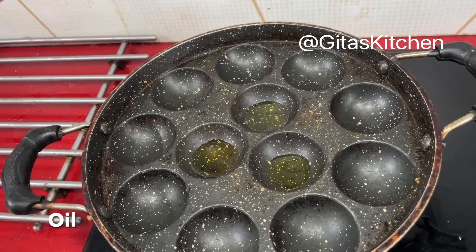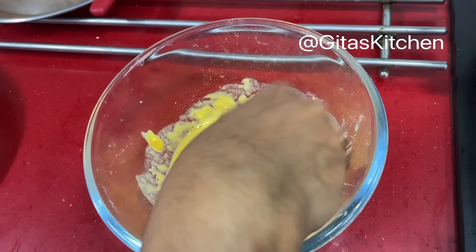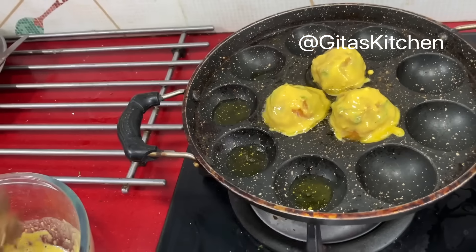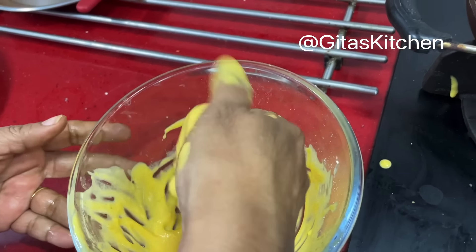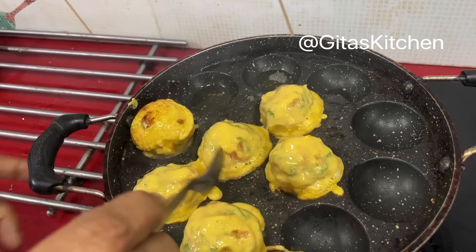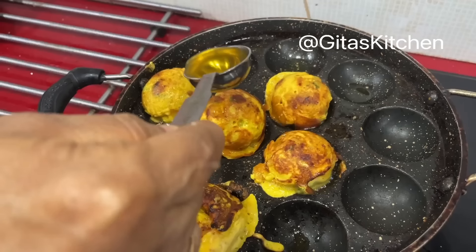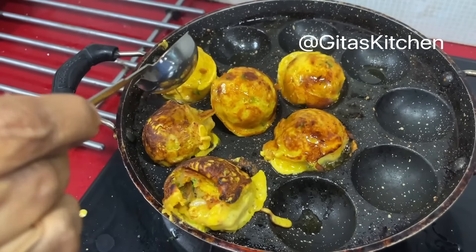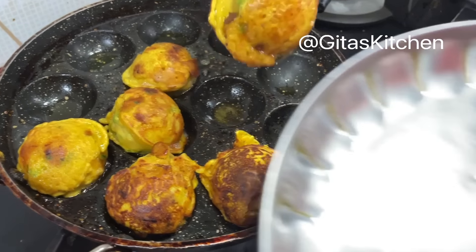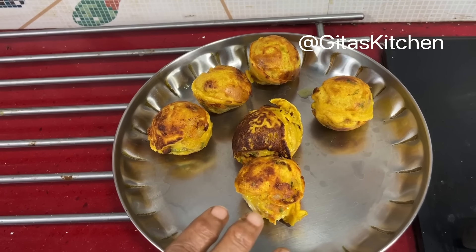Heat a little bit of oil in each of the paneeram moulds. Dip the potato mixture in the besan. When it is done on one side, gently turn it over and cook on the other side too. Just add a few drops of oil on each. When well done on both sides, remove and drain onto a plate. Our aloo bondas are ready.